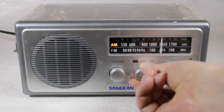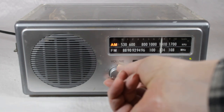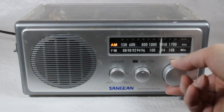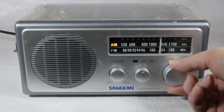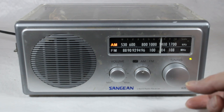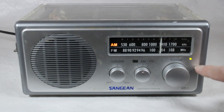Let's turn this on and see what we've got. It's kind of nice — the AM light comes on. Now, there's not much as far as AM in this area. But this little green tuning light comes on, which is kind of nice.